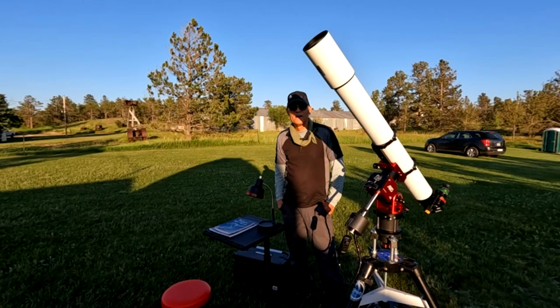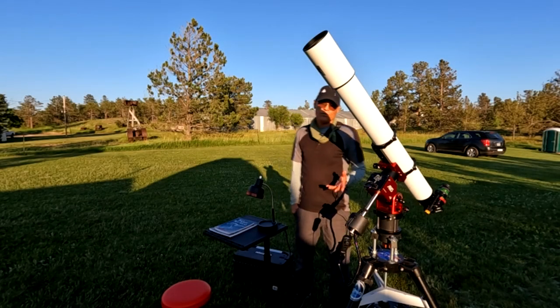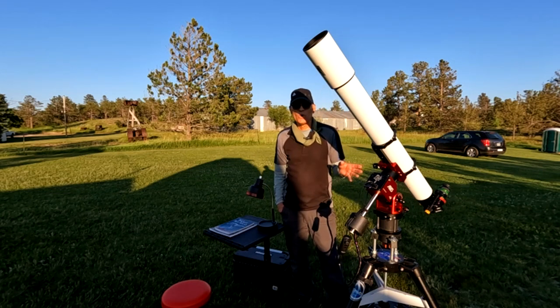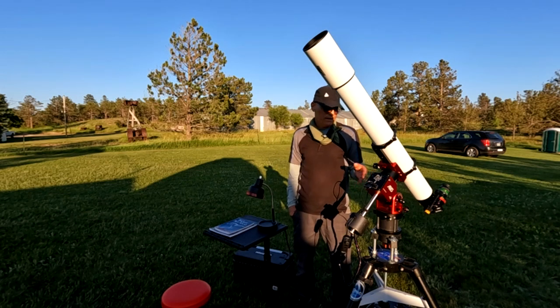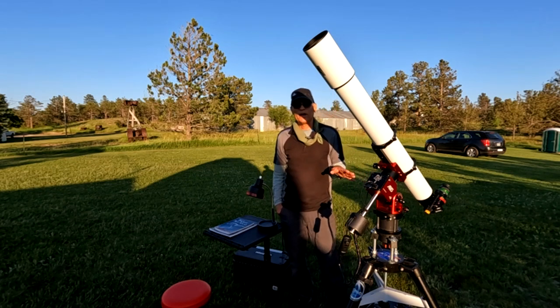Welcome to Dakota Starry Nights. For about three and a half months I've been working on this AM5, trying to do a review for y'all. That three and a half months went by pretty quick, but you know the old saying — time flies when you're having fun. I've had a lot of fun with this mount, and at this point I can recommend it.